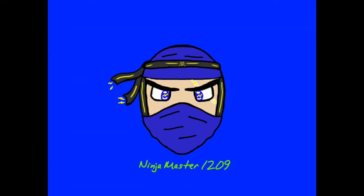Hey guys, this is NinjaMaster1209. Before we get to this regularly scheduled video — I have Instagram now, so look up ninja_master_1209. For some reason it made me do underscores because the other ones didn't work. Thanks guys.